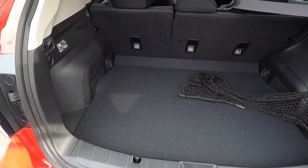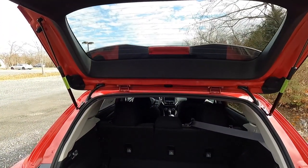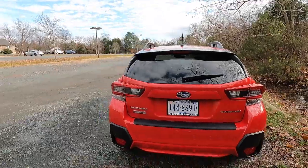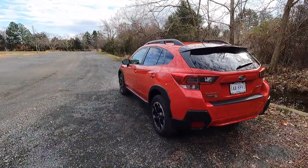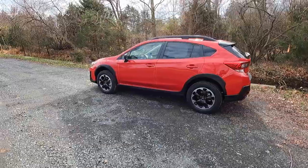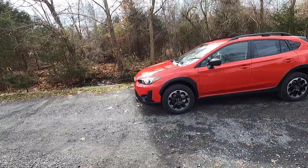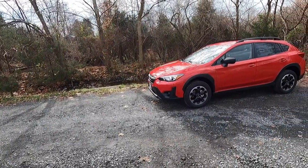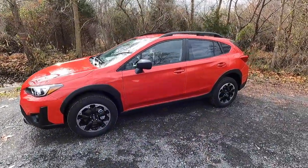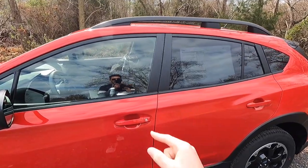Trunk space can probably fit three to five carry-on suitcases if stacked. There's a grab handle to close the trunk. The only real change for 2023 is that they added a special edition trim level based off the premium trim. Considering this is the base model, I think it looks pretty sweet, especially in this red. Those faux beadlock wheels really set this car off nicely. Let me know what you think in the comments.